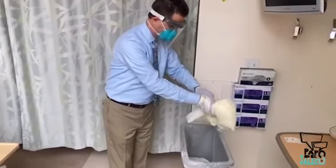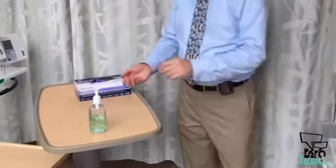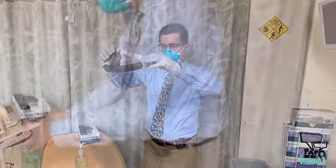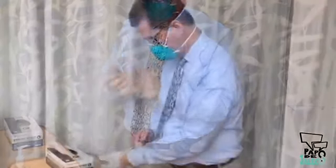First, remove your gown and gloves. Then clean your hands with an alcohol-based solution or soap and water. Put on a new pair of gloves and then remove your face shield and dispose of it, or clean and store it, in accordance with the guidelines at your institution. Remove your gloves. Re-wash your hands and put on another pair of gloves.